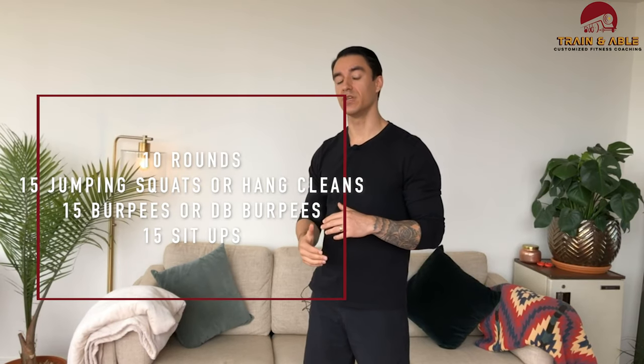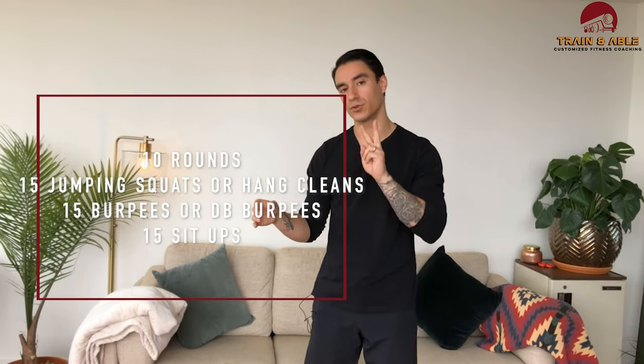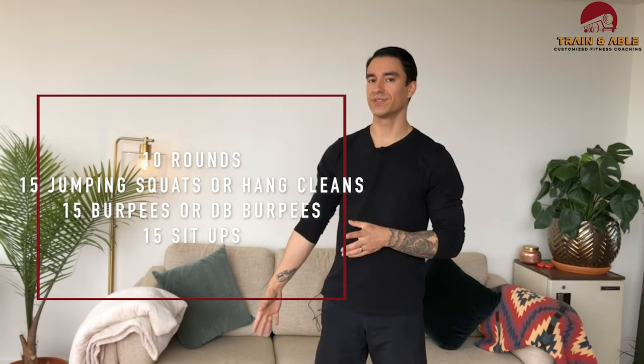Only three movements per round. We're doing 15 reps each movement. There's going to be an unweighted and weighted option for two of those, so if you've got dumbbells, now's a great chance to get them out and put them to use.